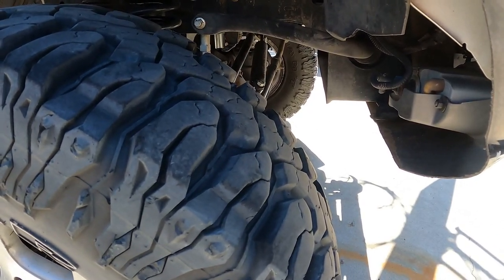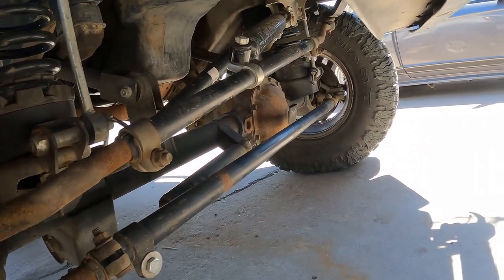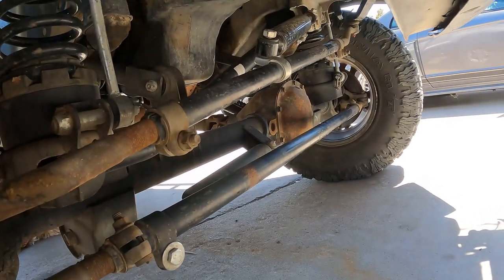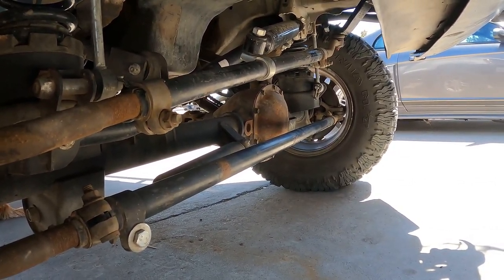The only Rough Country piece we kept is the track bar. I can't lie — I haven't had any issues with it, nothing's broken, it's done great, and it's easy to adjust.